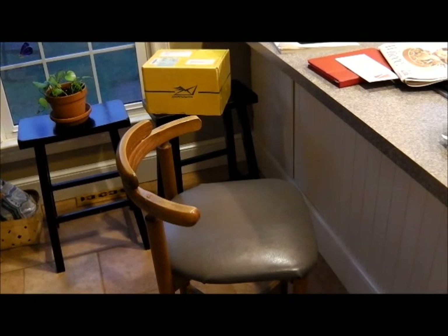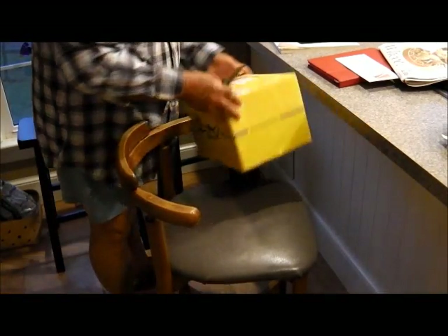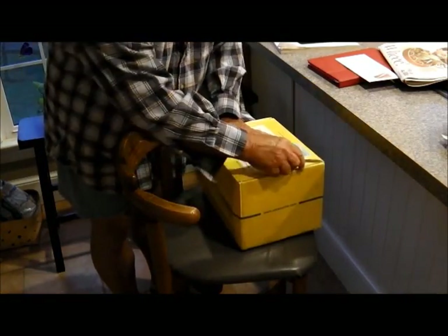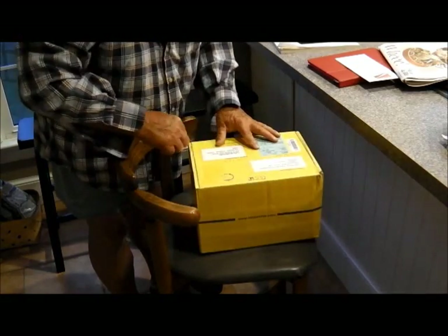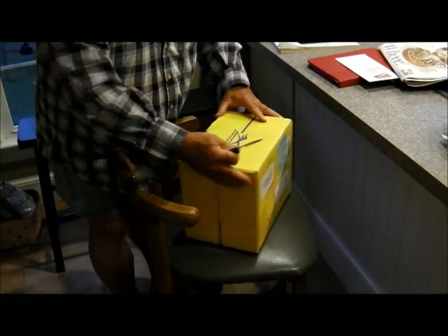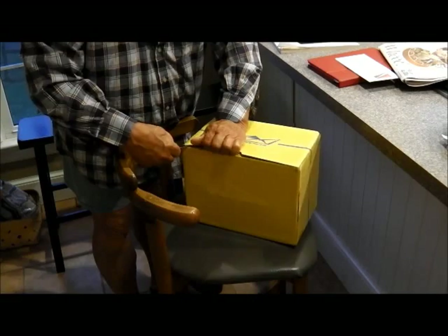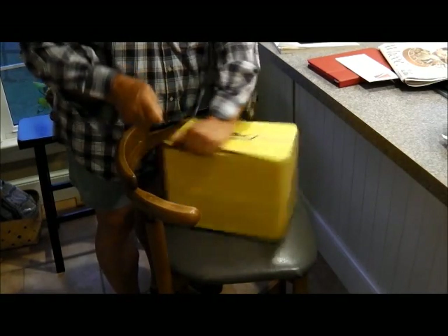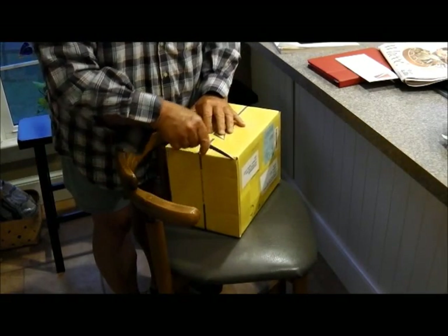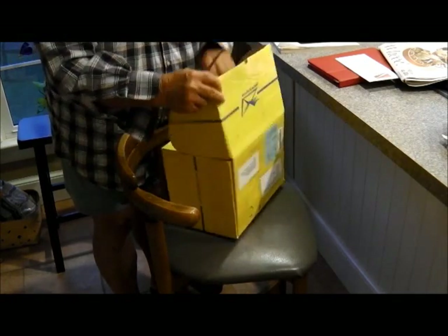Let's get to it. Most of y'all who know what this box is, know what's in this box. It always comes in this yellow box. And this is a first for me — I've had a lot of his before.